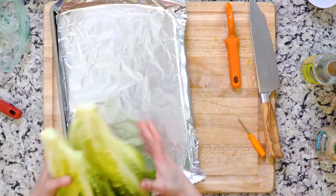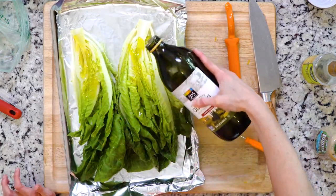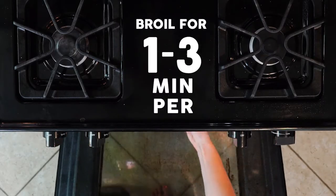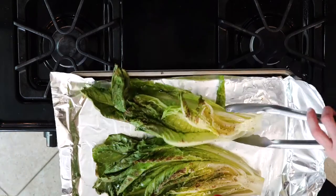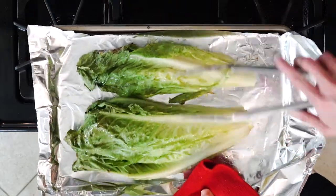Place the lettuce on the foil-lined baking sheet, cut side up. Drizzle the cut side of the lettuce with oil and sprinkle with salt and pepper. Place the lettuce under the broiler for one to three minutes, or until charred to your liking. Flip the lettuce and place back under the broiler for another one to three minutes.